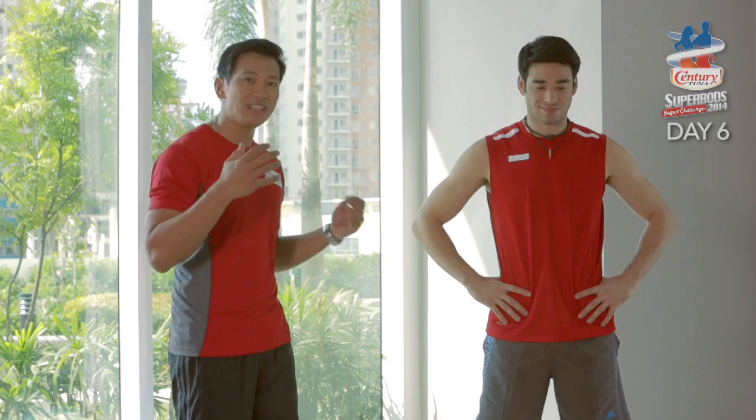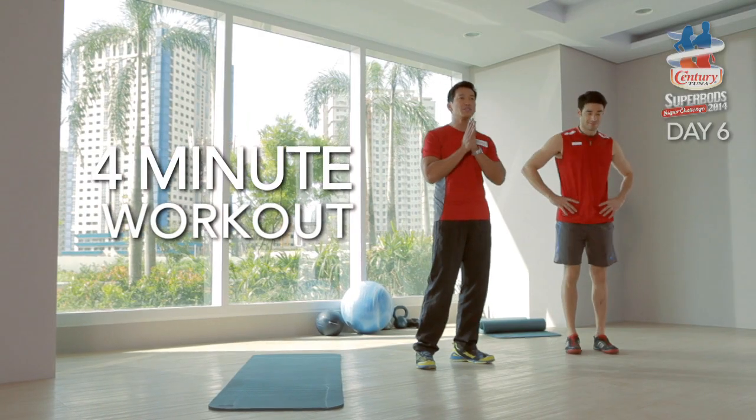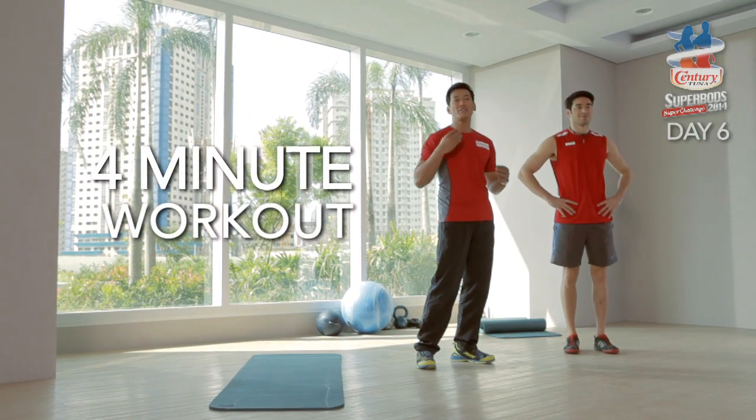We're going to do a four-minute cardio workout using your full body and with very little space. If you can do this for four minutes, go ahead and do another four minutes, or even three rounds if you are fit enough to do it.